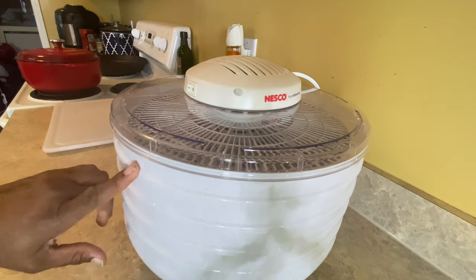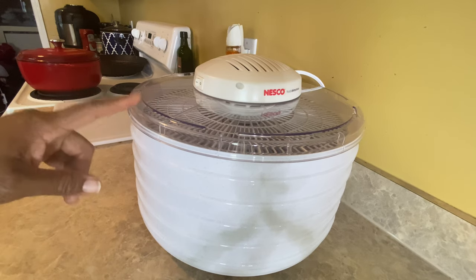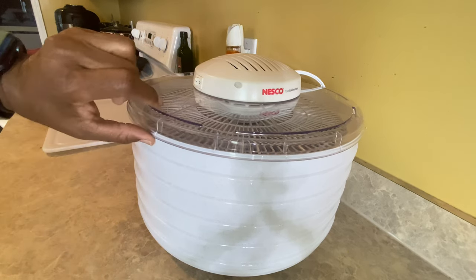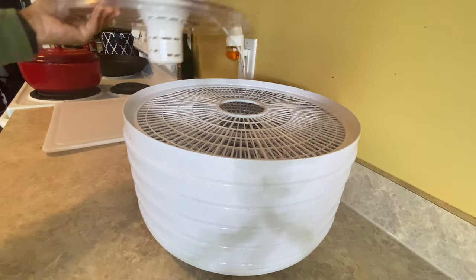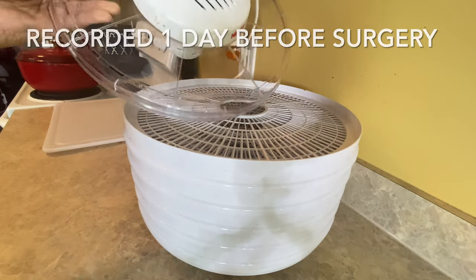You also have to make sure you have at least five trays stacked on this particular one. Even if you don't have anything on a tray, you still have to use it for better airflow. This is the top — there's just no way to adjust anything on here.